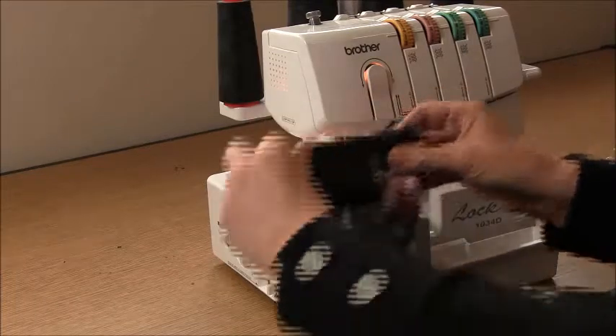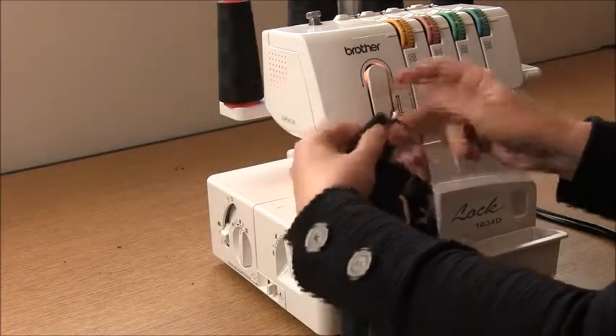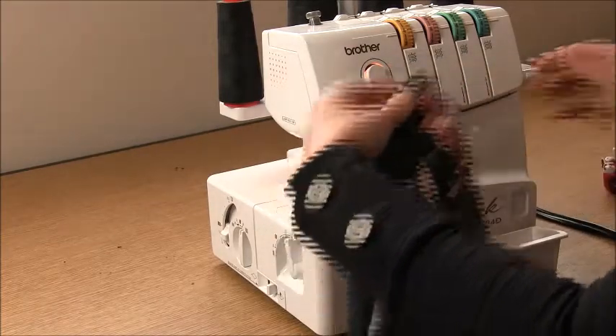You'll need to be a bit careful when you start and finish to get a nice edge, but we'll tidy up the tail on the plain machine when we're finished.